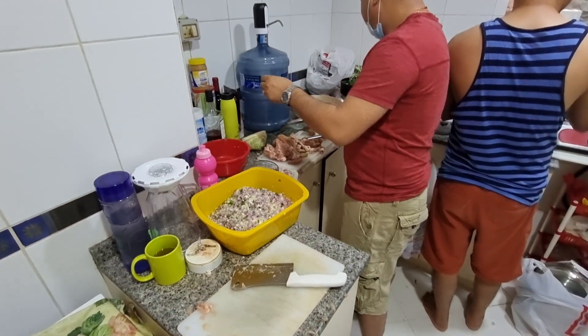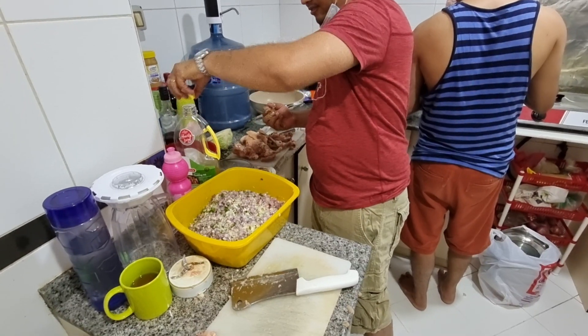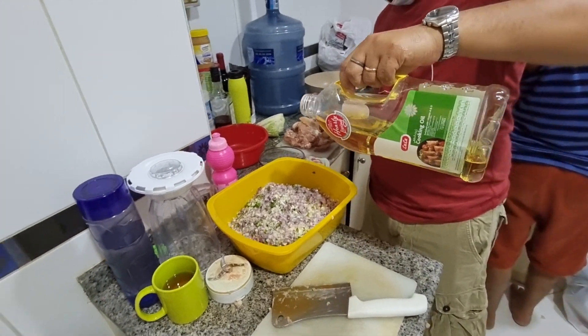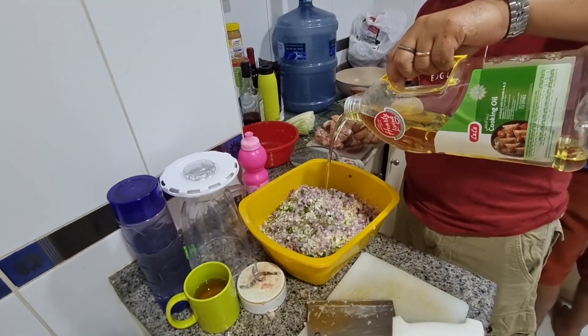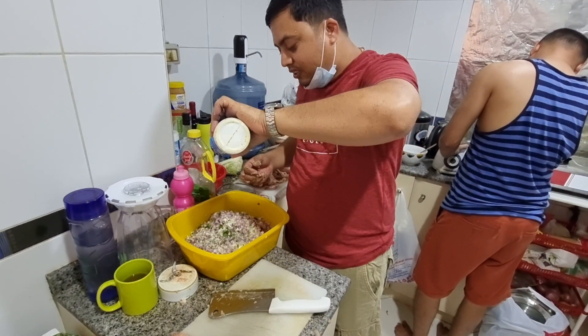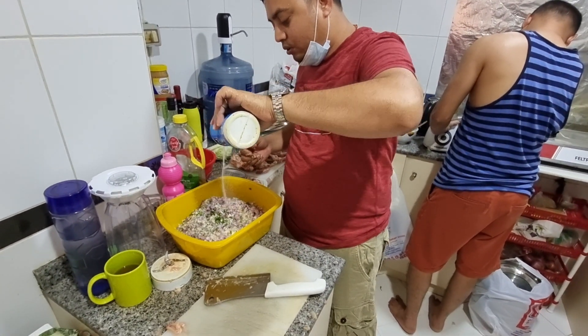First we need to take the oil. So we are putting oil over here — only a little bit for the taste, not too much, just enough to enhance the flavor.